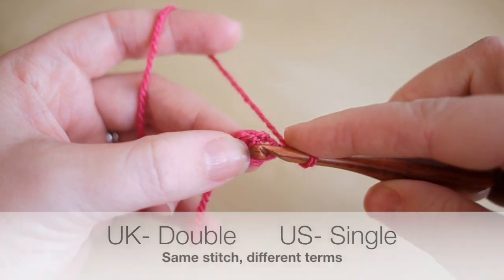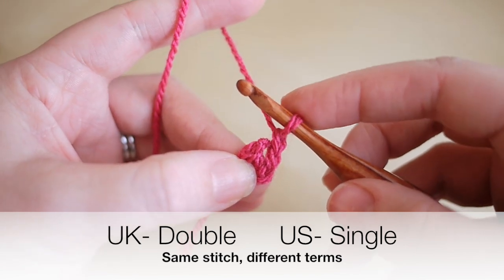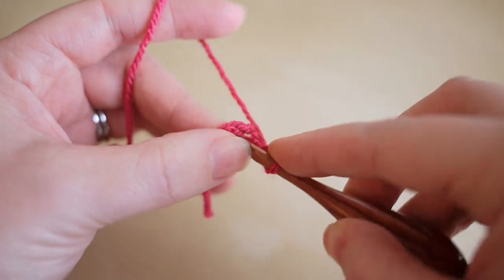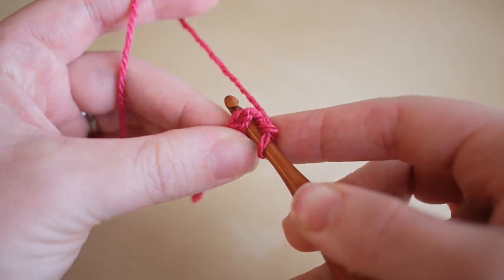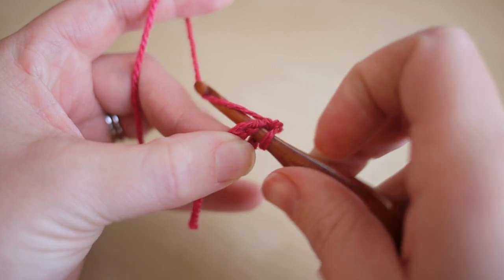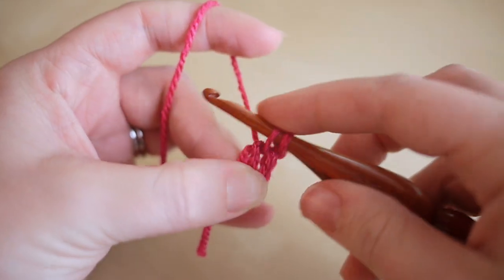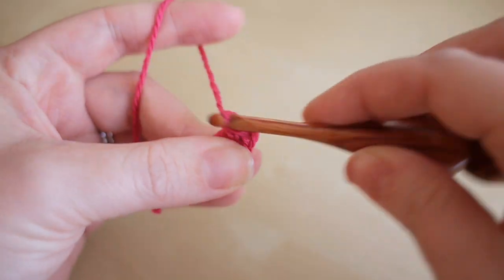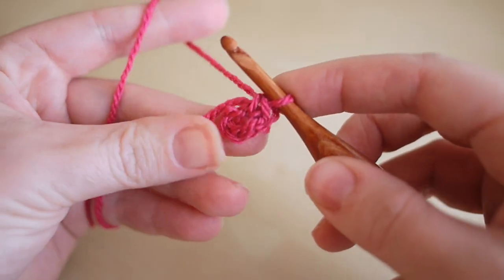This is a UK term — it's known as single crochet in the US. Insert your hook right into the middle, grab the yarn and pull it through, and you'll have two loops on the hook. Grab the yarn and pull it through both loops on the hook — that's one.